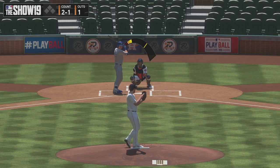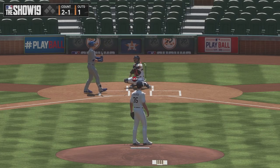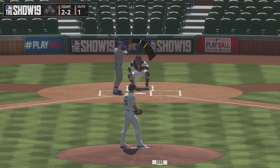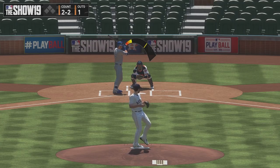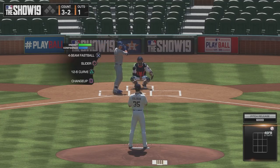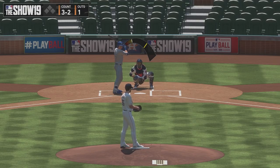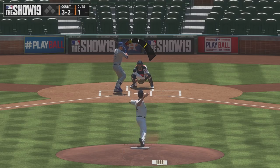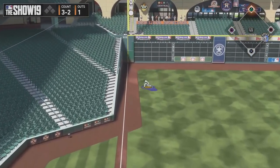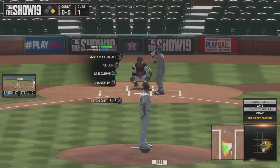You also want to mix up your speed. I just had a slider and a curveball in a similar spot, so I'm going to go fastball up high and outside. He didn't swing. That was 97 — now we're going to bring it back down low with a changeup. He was late on it. Sometimes you make a good pitch and you still get hit.